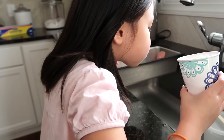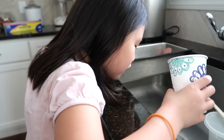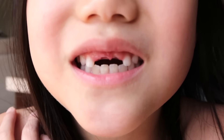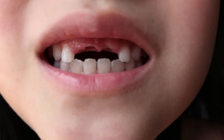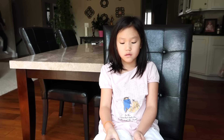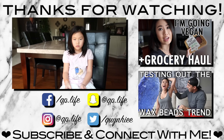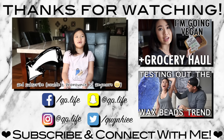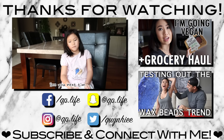Now I'm going to give her the warm salt water to rinse. You can throw the cotton ball away. Let me see it. What do you think about your tooth-pulling experience? It didn't hurt. Are you happy with it? Yeah. On a scale of zero to ten, how much did it hurt? Nothing. Don't forget to like and to subscribe — see you next time, bye!